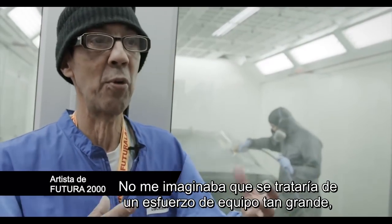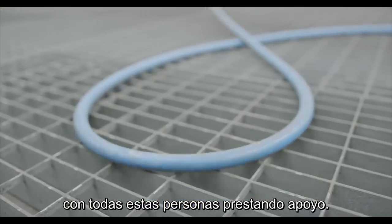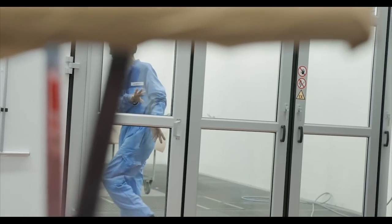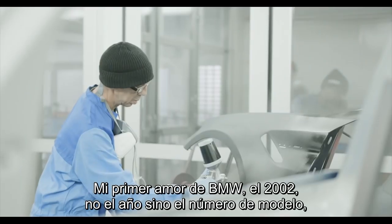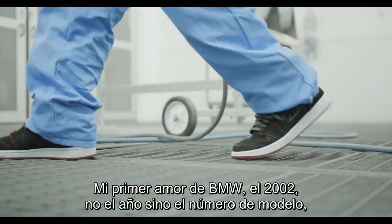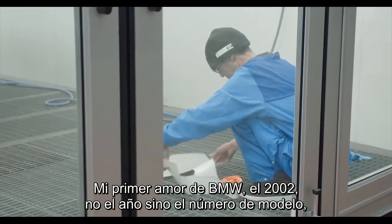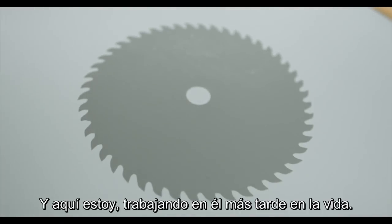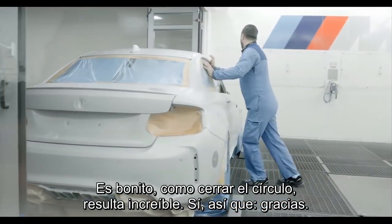I didn't imagine that it would be such a great team effort with all the people here who have been very supportive. I had learned on this trip how my first BMW — I loved the 2002, not the year but the model number — was like my dream car as a kid. And here I get to work on an M2 later in life and it's kind of full circle. It's amazing.